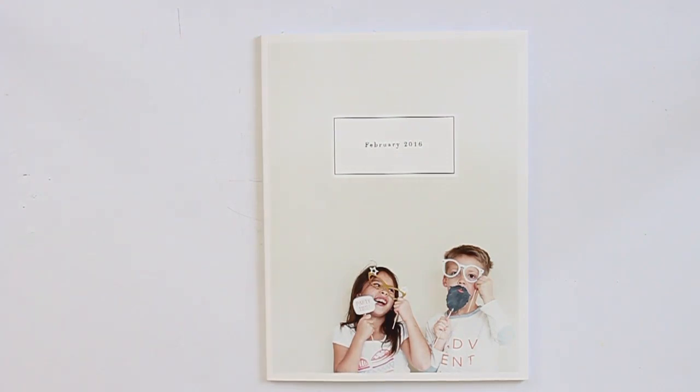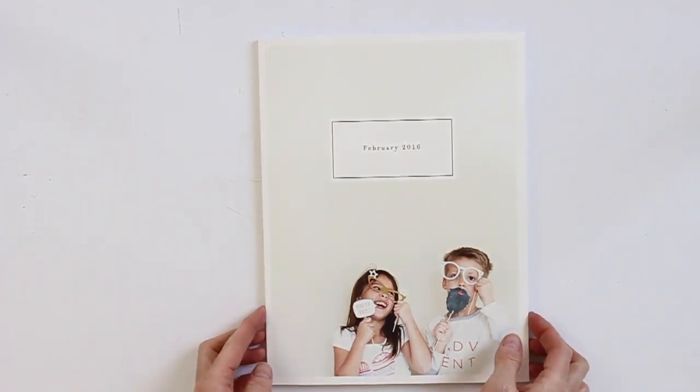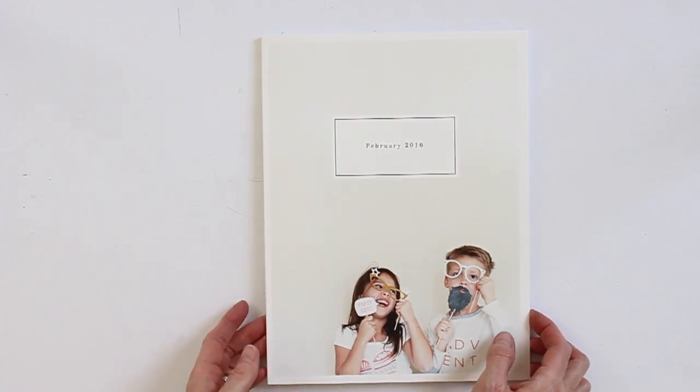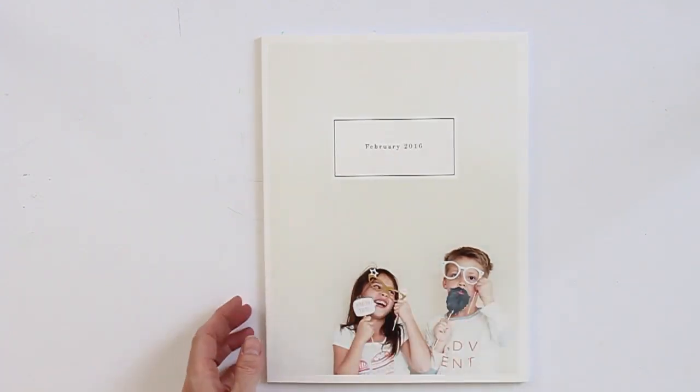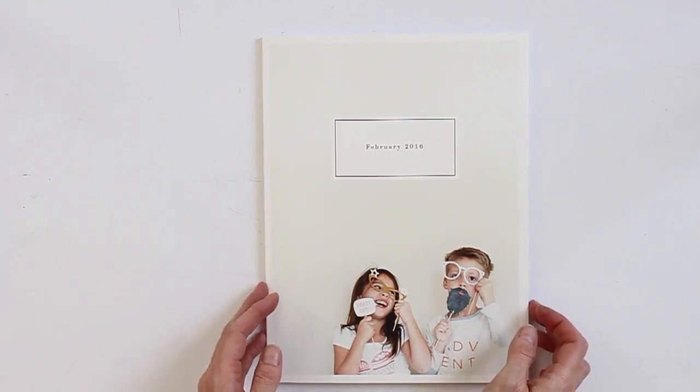Hey everyone, Stephanie back with you this week. Today I want to share a look at my February printed photo book. Last month I used Pinhole Press and created an 8x8 hard back lay-flat album, and I wanted to do a different size this month and try a size I haven't ever tried before.